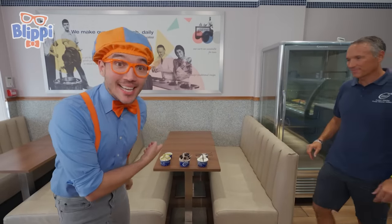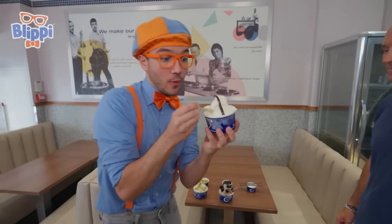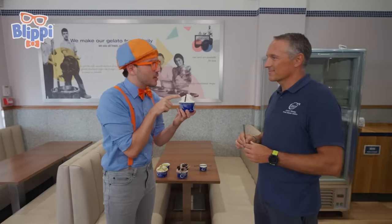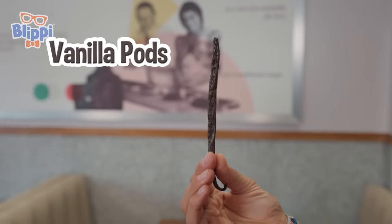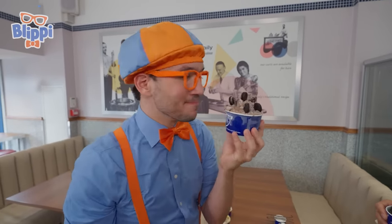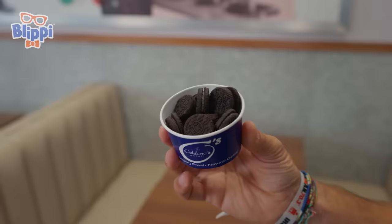Look at what it is — gelato! Christian, can I try this? Hmm, I wonder what flavor this will be — vanilla! But Christian, what's this on the vanilla gelato? This is the vanilla pod we use to make the gelato. You didn't know vanilla came from a pod! Sure is tasty. And I think I know what flavor this is — can you guess? Cookies and cream, because of all the cookies. Is this a popular flavor? Very popular — we put a lot of cookies into it. I really like this flavor, I think I could eat it all day. But we have more gelato to try.